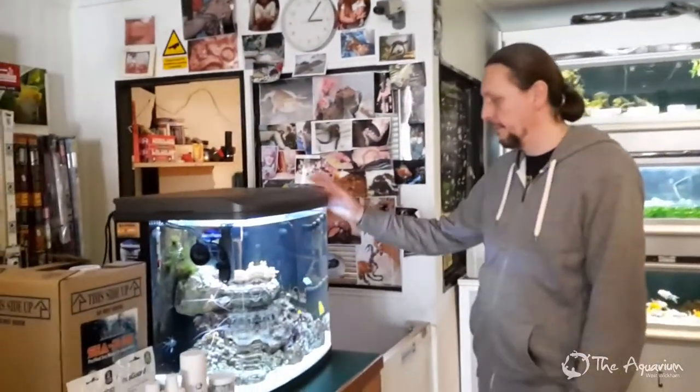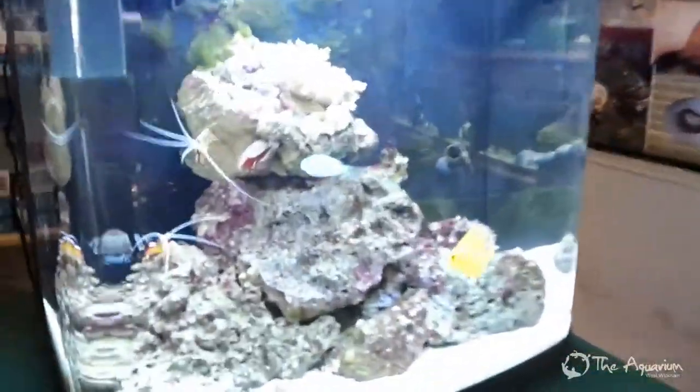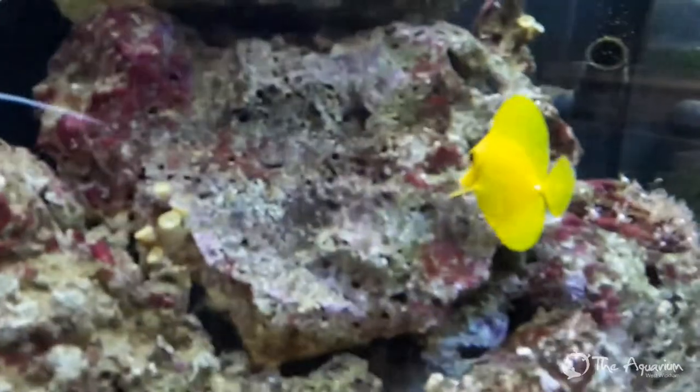A lot of people look at marine fish, which are the most colourful fish that swim, and they say they are so difficult to keep, they die, they are very difficult to look after, they take hours and hours of your time to maintain the tank. What I'm going to show you today is actually they don't.